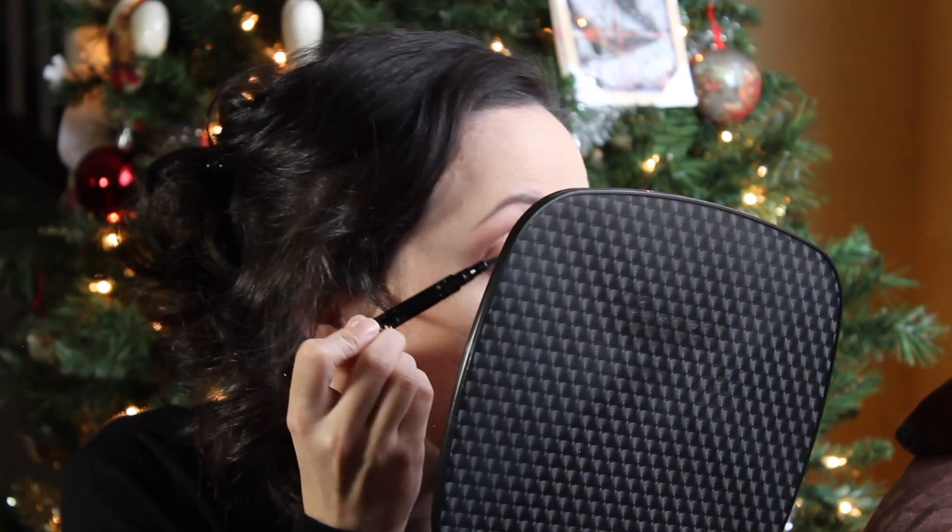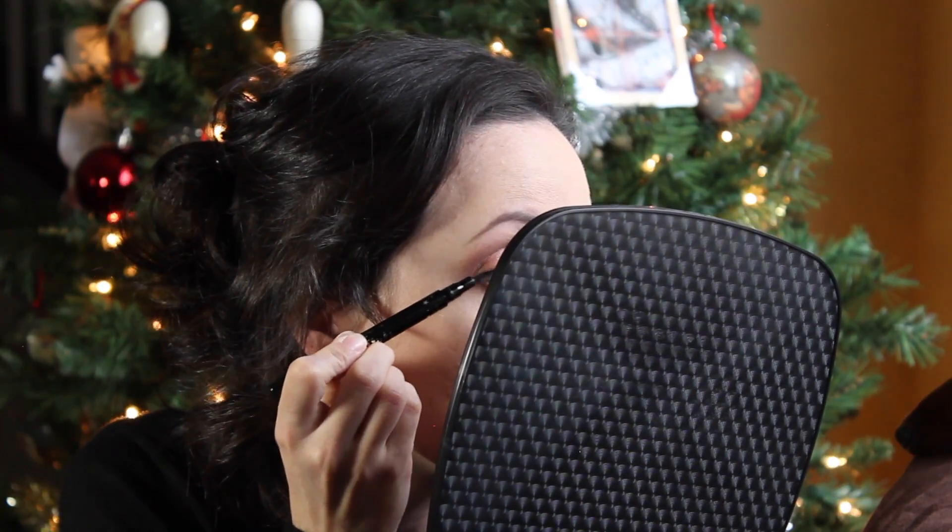I'll put a bit of the liner on — I'm not going to wing it out, just line the lash line a little. Full disclosure: I tried it off camera and I don't like it. It's not a matte finish, it's more of a shiny finish, and the tip gets built up with product and then just starts flaking off.